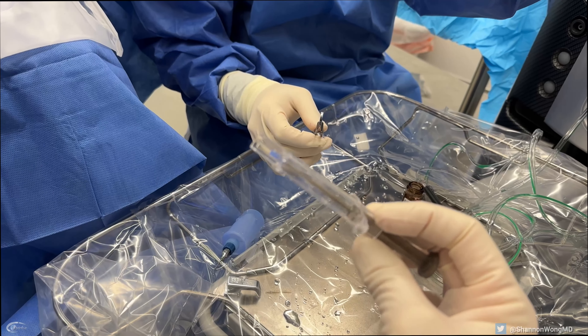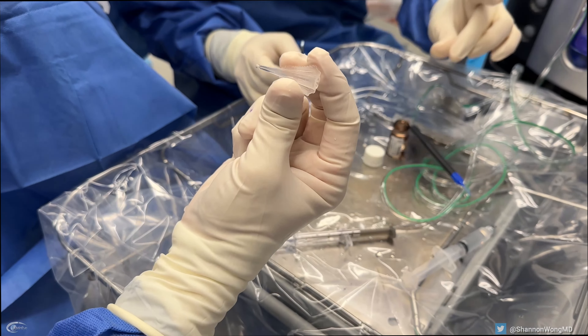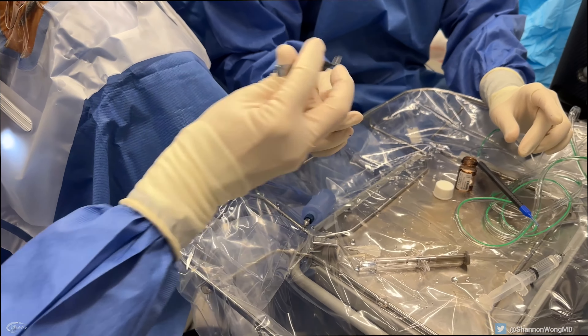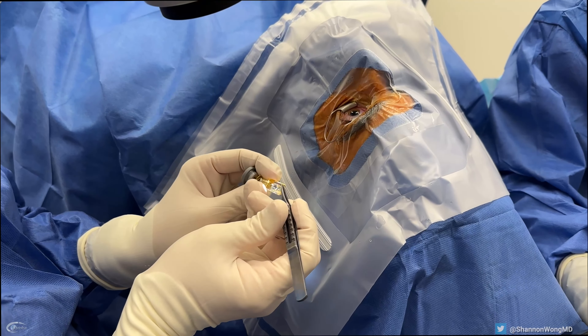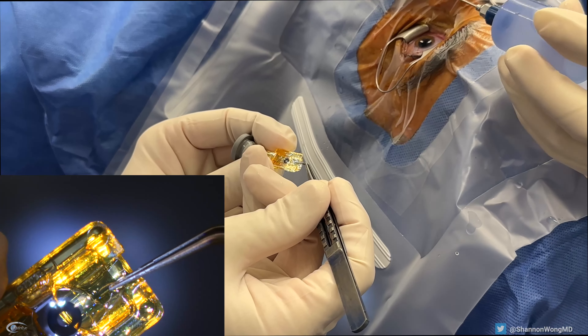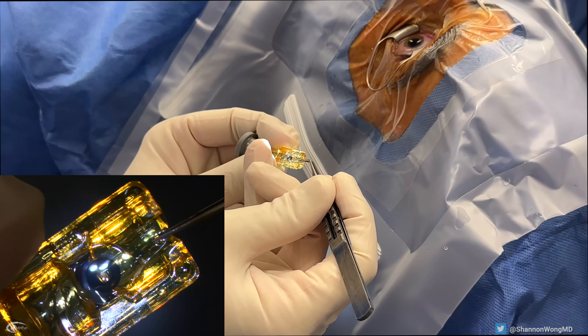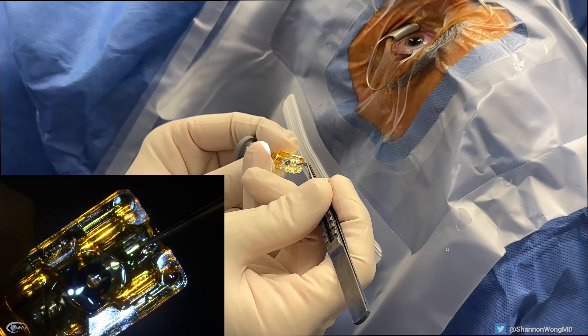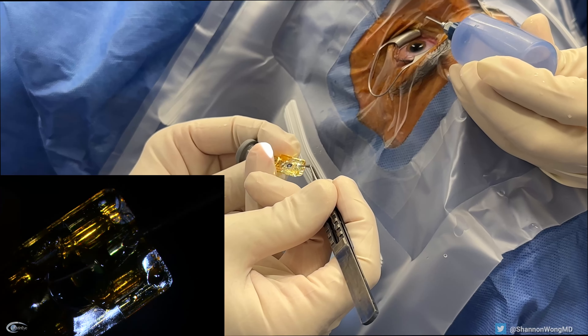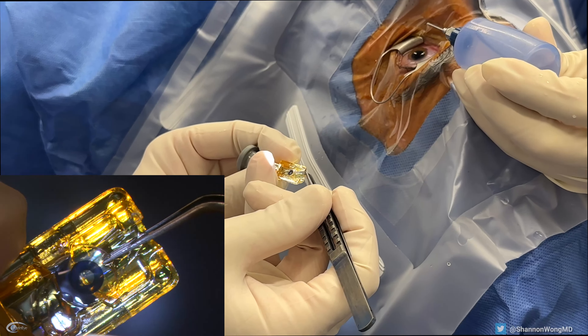We inspect the lens injector and then the lens cartridge. Initially, we tried to remove the lens from the plastic receptacle by pulling on the haptic. The lens optic is tightly secured to the plastic, and we are unable to free the optic from the plastic by pulling on the haptic. Therefore, we use our smooth forceps to liberate the optic from the receptacle by pulling on the peripheral edge of the IC8 optic, which works nicely.